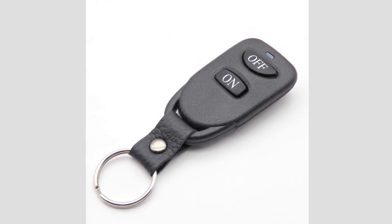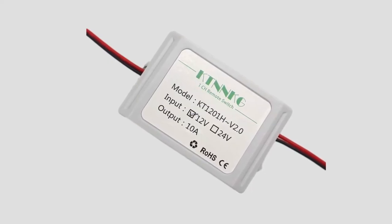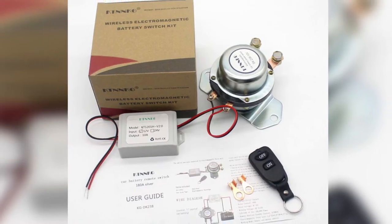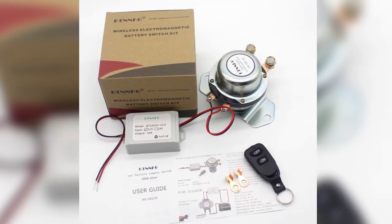Also, the remote comes in a handy form that can hang with keychains. Apart from its remote option, this package also lets you shut off your batteries manually through a remote relay switch wired directly to the car battery kill switch. Switching my batteries on and off became easy and more convenient since then.